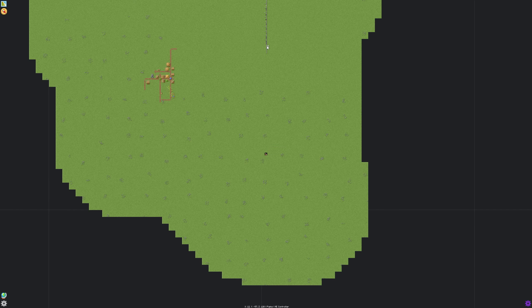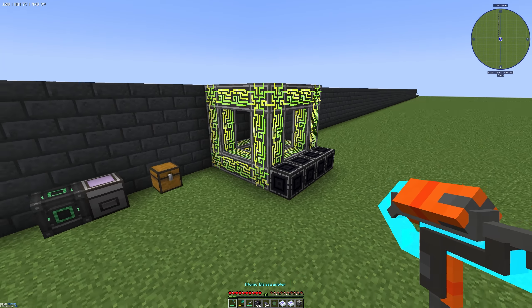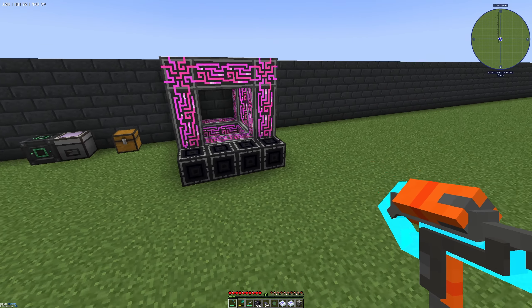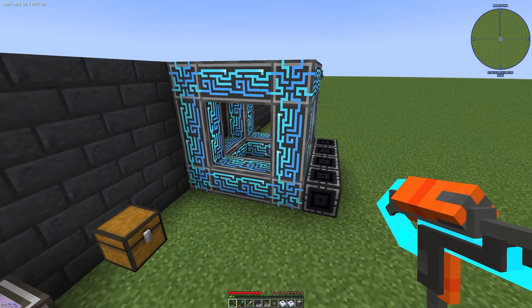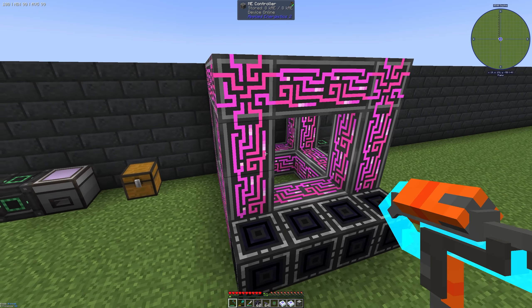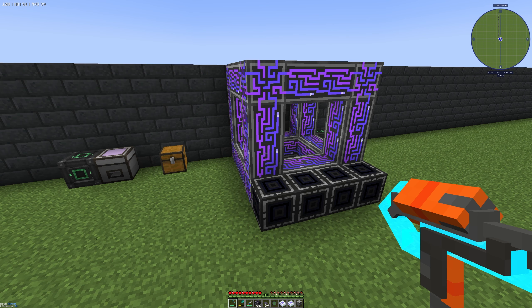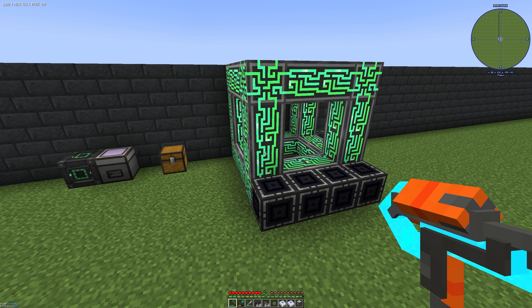The last thing I want to show you is: if you have a fully installed ME controller — maybe a little bit bigger — and you want to use wireless connectors, you can also color these connectors.